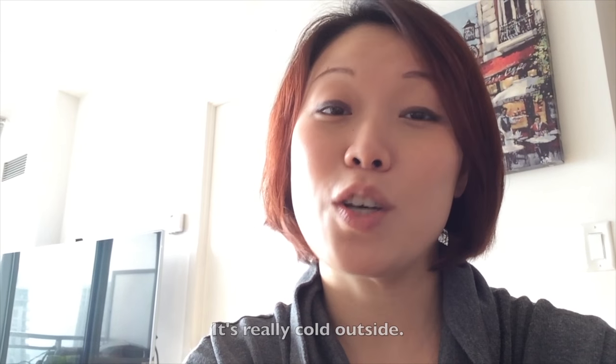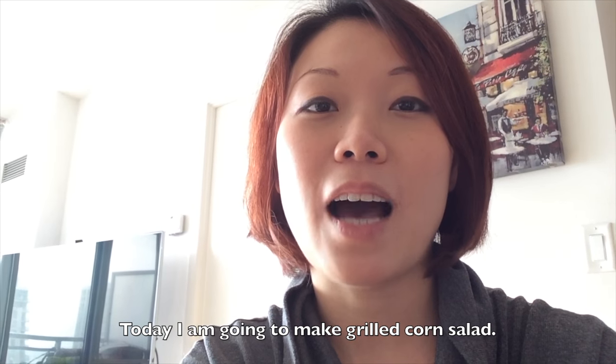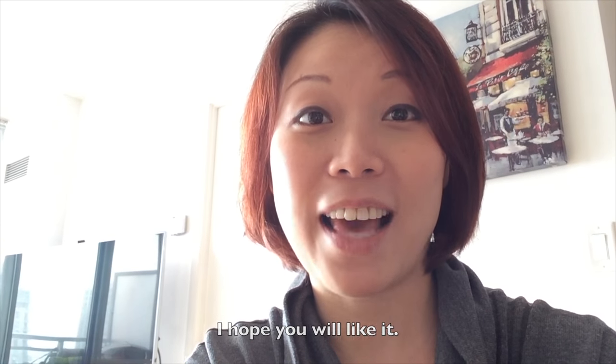It's been snowing all night. It's really cold outside. In this type of weather, I usually like to make some warm salad to warm up my body. And today I'm going to make a grilled corn salad and I hope you like it.